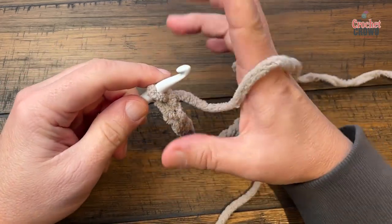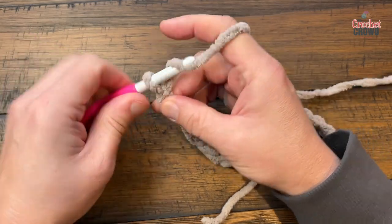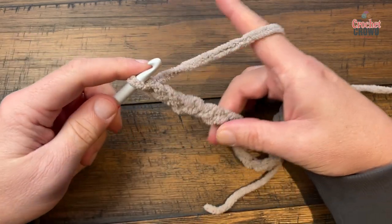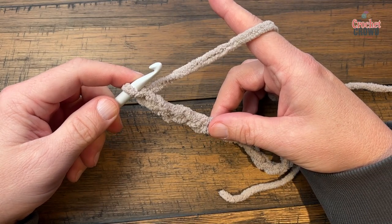Once you're happy with the width, you just have to add 6 — so 1, 2, 3, 4, 5, 6. So either chain 90 or do your multiples of 4 plus 6, and then let's start row number 1.